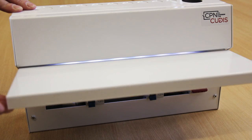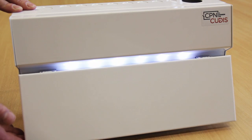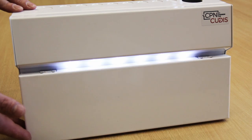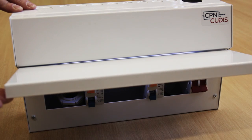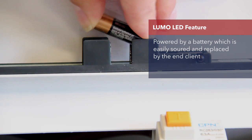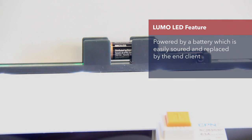As standard, our Amendment 3 compliant consumer unit is offering the LUMO feature as standard. This is ideal for low light condition areas such as under the stairs, in cupboards, and in the event you have a trip circuit breaker. As soon as you lift the drop-down lid, you will illuminate the consumer unit to enable you to reset the trip circuit breaker. The LUMO LED feature is powered by a battery which is easily sourced and replaced by the end client without having to call out an electrician, and is standard throughout our range.